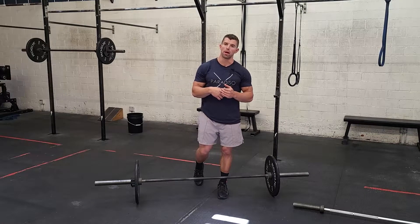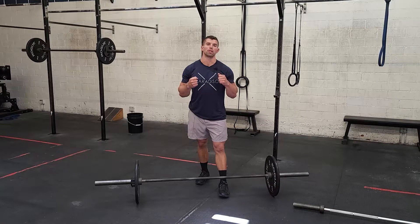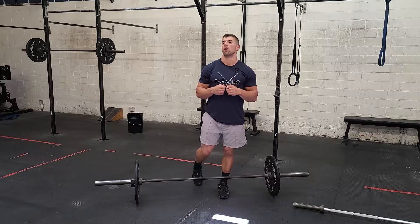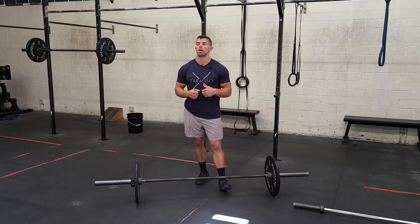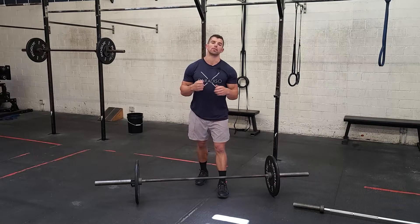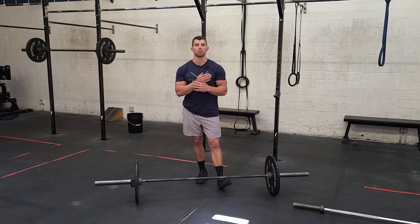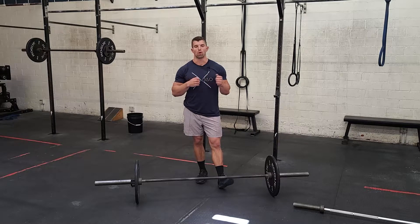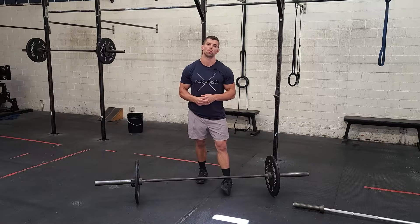The first minute we have some assault bike. The calories on the bike should be something you guys could complete within a minute, but you've got to be able to push hard the whole time. So 15 calories and 12 calories is the RX. If you guys can hang onto that and do that, shoot for it. If you've got to cut those calories back a little bit, that's fine. Just find something you can go for a minute and complete with maybe like 10 to 15 seconds of rest towards the end.